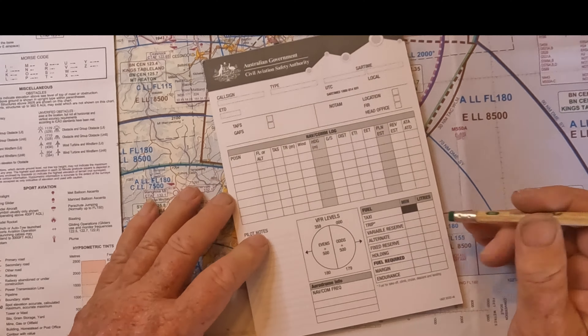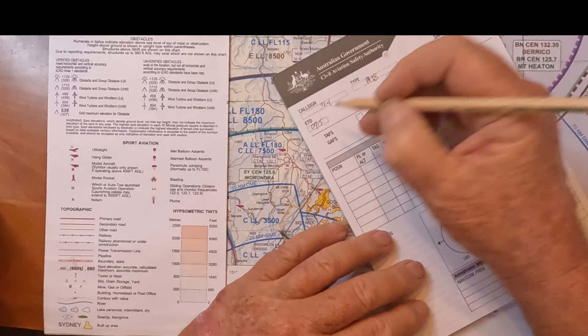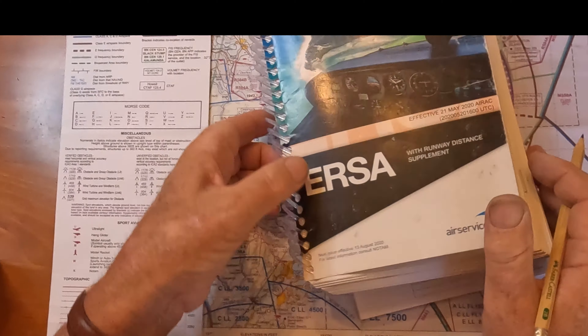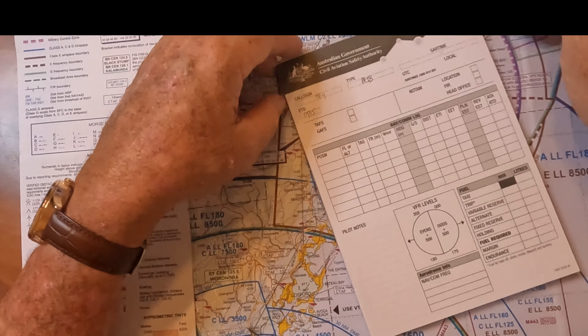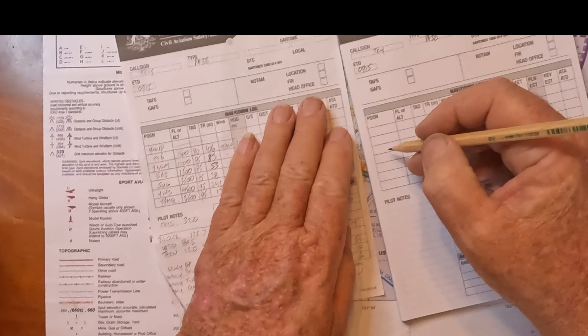Our call sign is TKY, type is a PA-38. SAR time we'll do later, estimated time of departure is 0915 but we can change that. Forecasts we've looked at but we'll check again before we leave. For our positions I need to get those out of ERSA — here in Australia we use the En Route Supplement Australia. In the back there are all kinds of waypoints recorded, both IFR and VFR ones. Get yourself an up-to-date ERSA from your club or instructor.